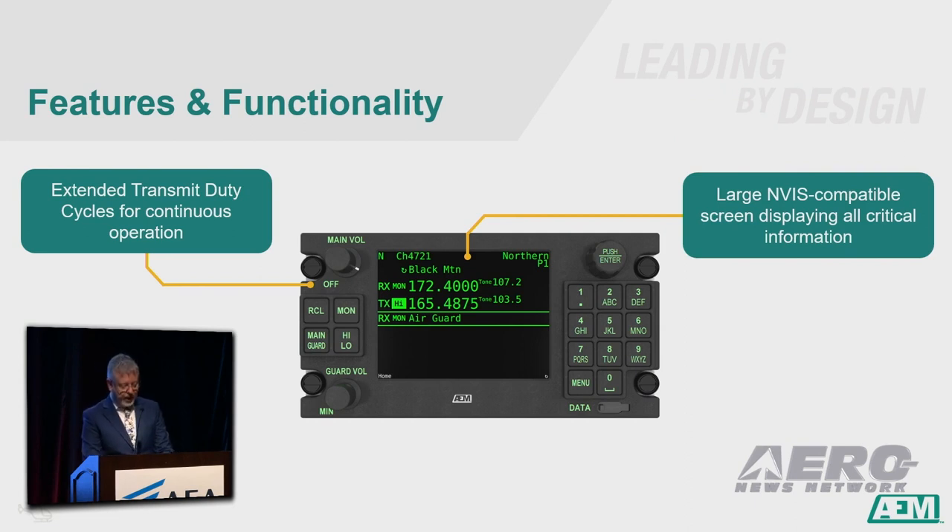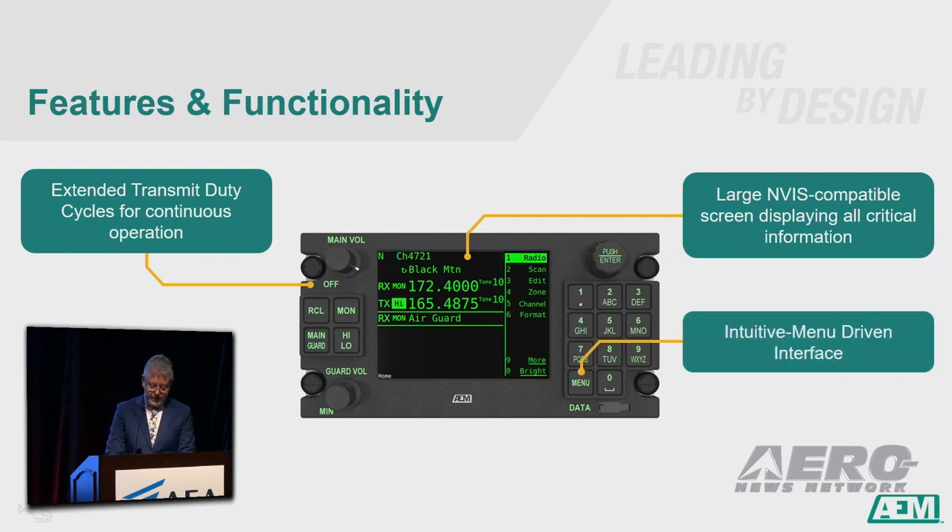The large ENVIS-compatible screen. The firefighting pilot's job is complicated enough — they shouldn't have to navigate through multiple screens to find the information they require. An intuitive menu-driven interface: pressing the menu button displays an operation menu showing all you need to see in order to edit frequencies or tones, or if the situation warrants, change a setting on the radio. There is an expectation with new technology that you should just know how to use it.